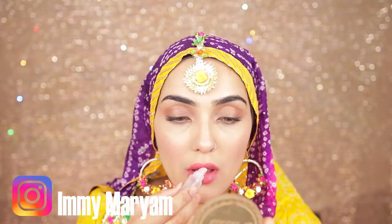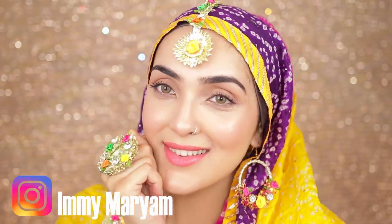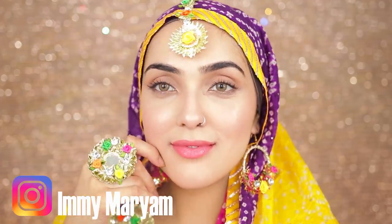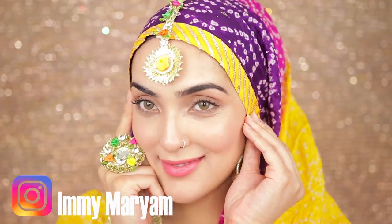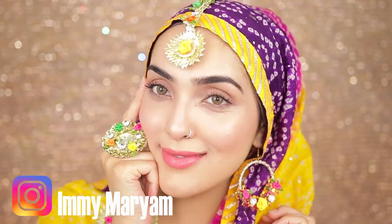We are done with our really nice glowy look! I hope this was helpful — please try it out if you have events coming up. This look looks beautiful in pictures and you look so glowy, fresh, and radiant. If you haven't already subscribed, hit the subscription button below. Thank you so much for watching, bye!